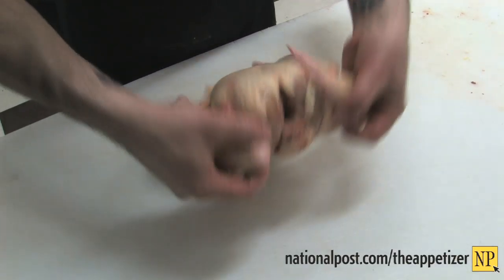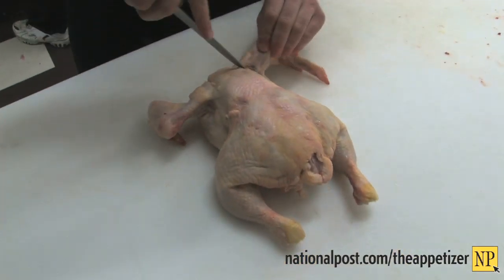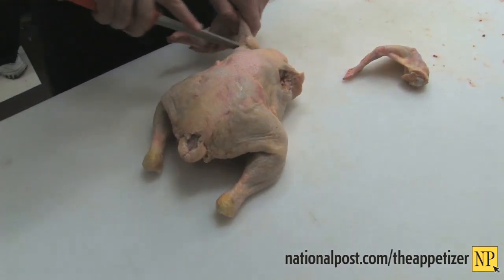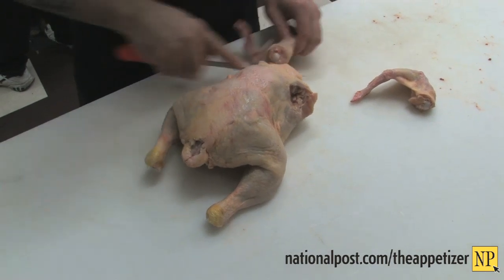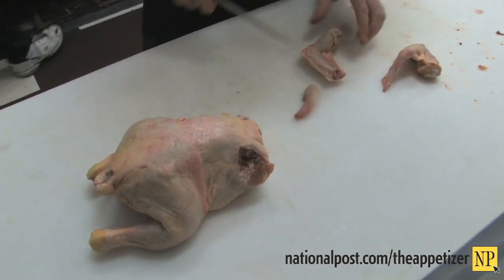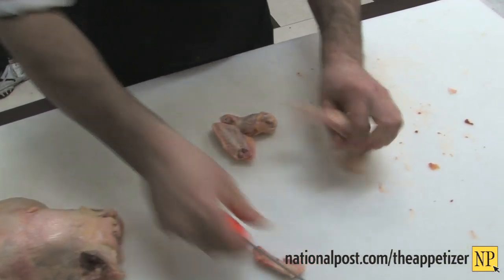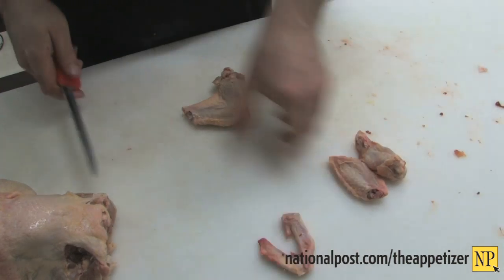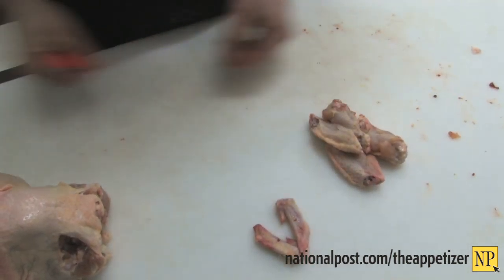The most common question asked to George is: how do I cut this chicken into eighths? And that's what George is going to do right now. He's taking off the wings, and on the wings themselves, every good butcher should take off the tips because they aren't a very worthwhile piece — unless you're saving every bit to make chicken stock, soup, et cetera.